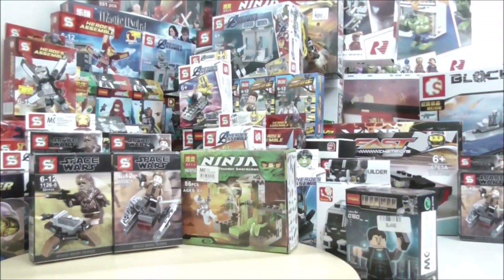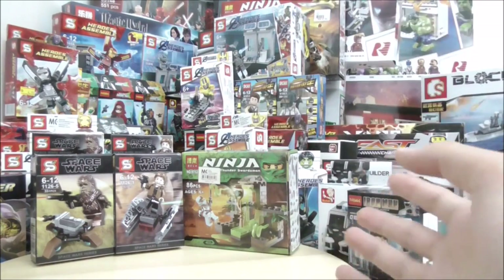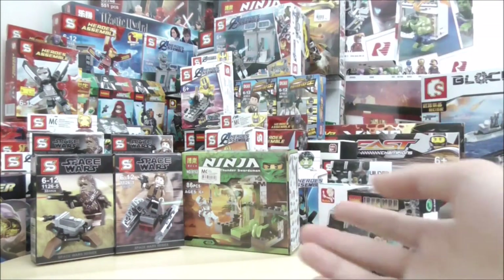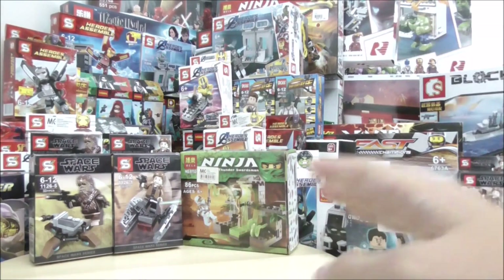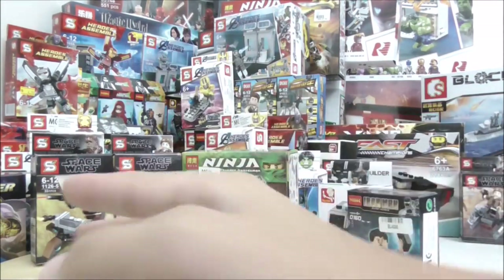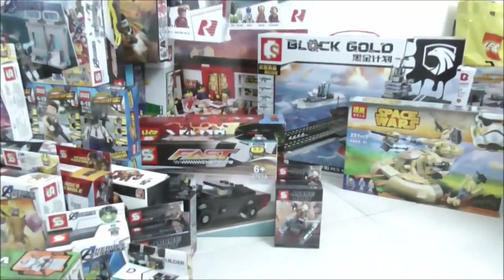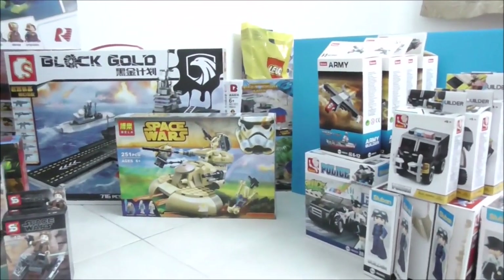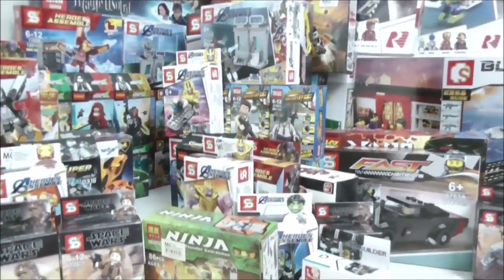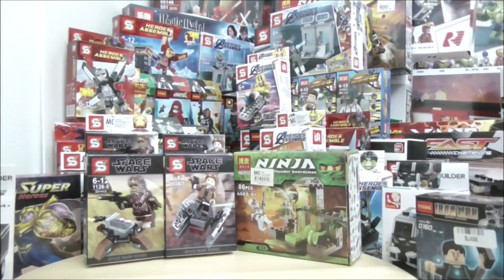This is the entire haul — you can probably expect the next haul sometime in January, or before the end of February worst case. The next Lego haul I'm not sure about, but the next main figure haul will probably come before the end of the year. There's a lot I set aside including the Sluban ones. I got some pretty cool sets — all the Endgame stuff — and the next haul I'll probably have Far From Home sets.